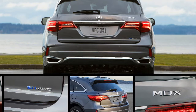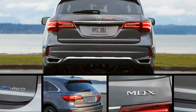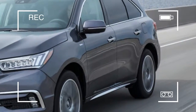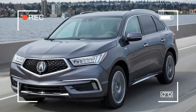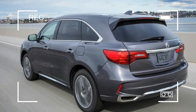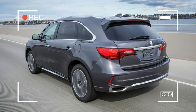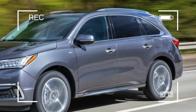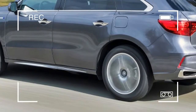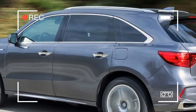In the interim between the RLX Sport Hybrid and the MDX Sport Hybrid, Acura produced a new sports car. You might have heard of it — it wears a classic name but differs drastically in concept from its predecessor. The NSX uses some of this hardware in a slightly different way, but basically the rear twin motor unit and the battery cells are shared between the NSX and the MDX Sport Hybrid.